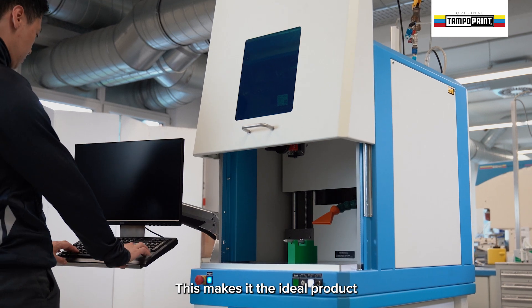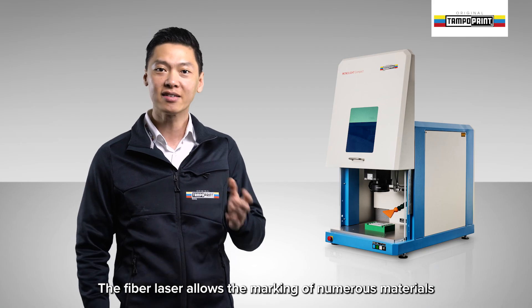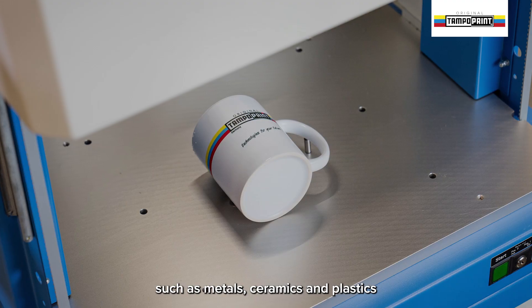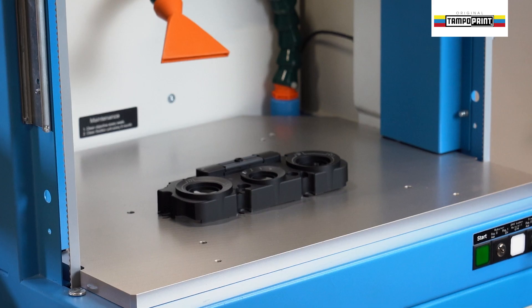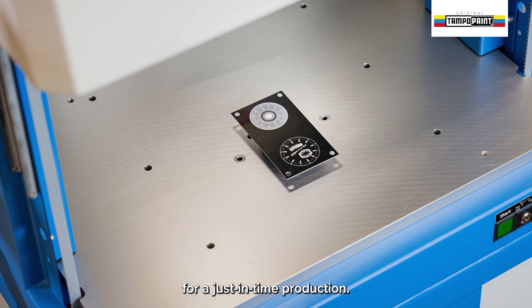This makes it the ideal product for marking individual components. The fibre laser allows the marking of numerous materials such as metals, ceramics and plastics, and can also be used for small series or engraving clichés for a just-in-time production.